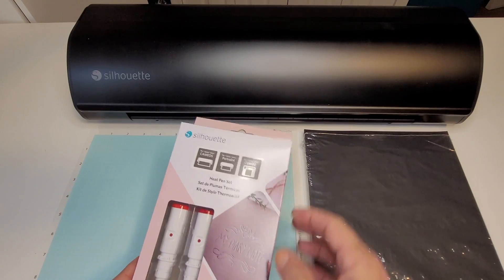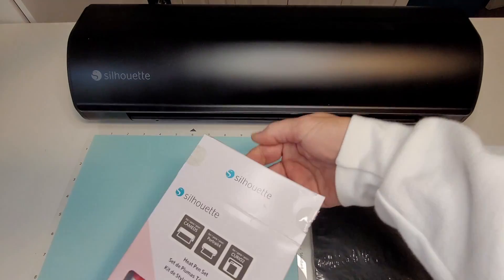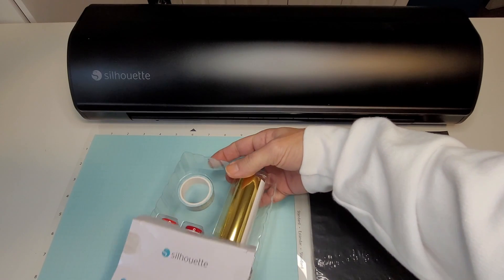Now, if everyone is ready to learn something new, let's get on to the unboxing. This set comes with two heat pens — the fine tip and the wide tip — gold foil, silver foil, and masking tape.